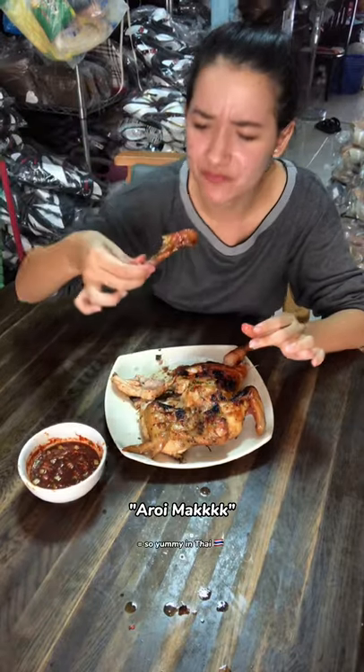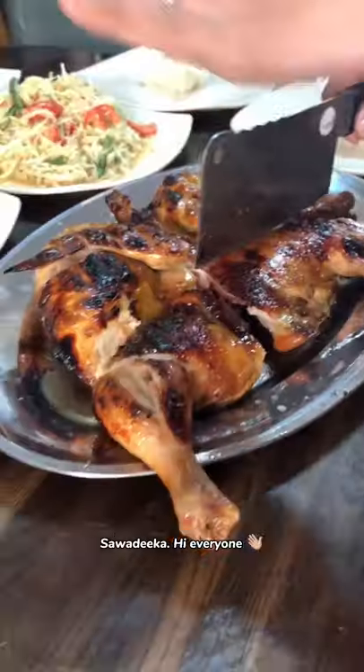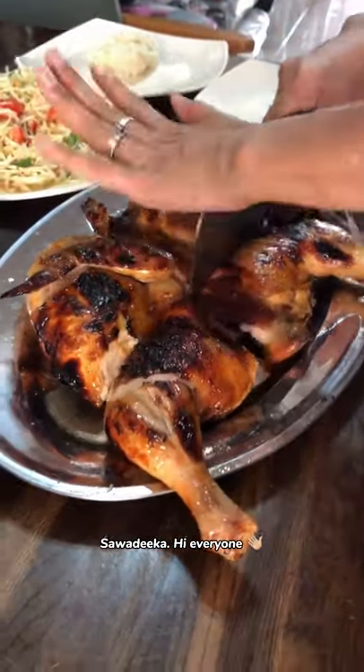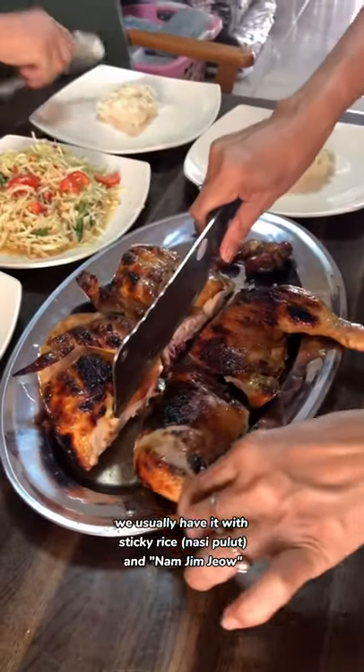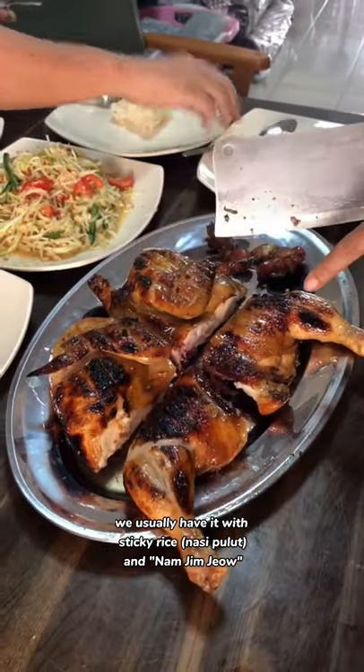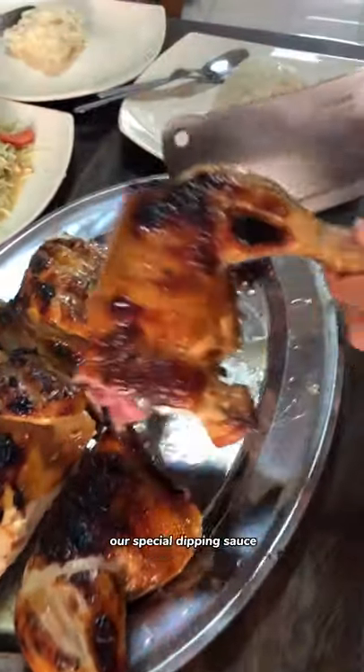It's so delicious! Hello everyone, what you're looking at right now is called kai yang, or Thai grilled chicken. We usually have it with sticky rice and nam jim jiao, our special dipping sauce.